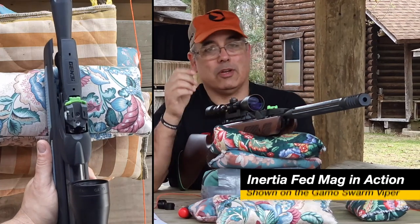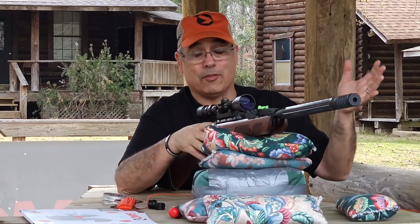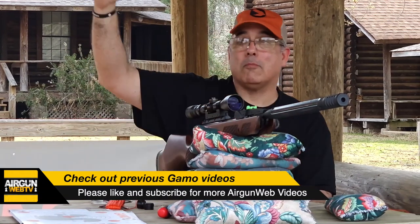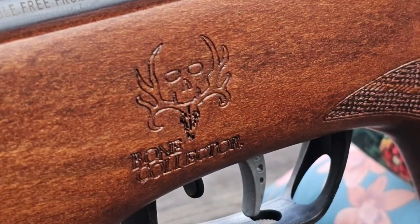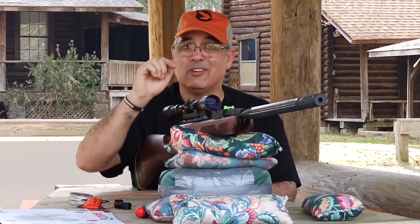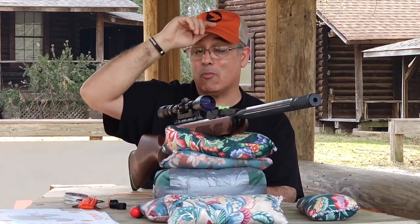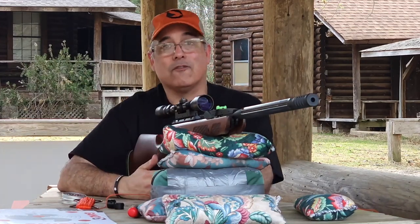The Bone Collector is an interesting model from Gambo because you've got the Maxim and the new Viper — which is a really nice air gun — and you've got the Magnum on the other end. But in the middle, sort of in between, we've got the Bone Collector. It's got more power than the Maxim, the Viper, and the Fusion, but it doesn't quite have the power of the Magnum. It's also not nearly as hard to cock as the Magnum. So you get more energy, more power, more range, more accuracy at range, all of that good stuff for less cocking force.